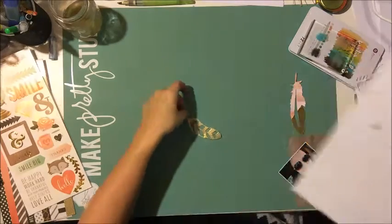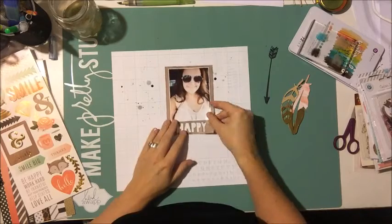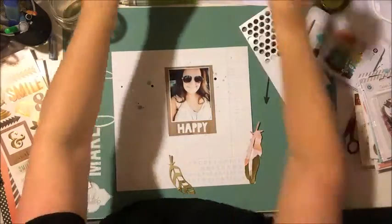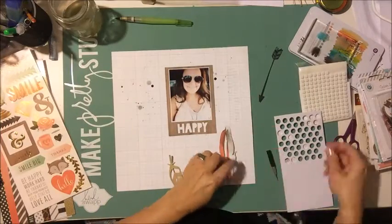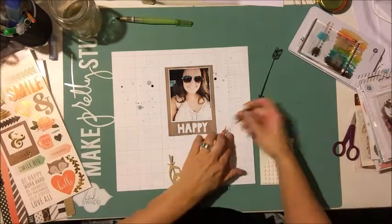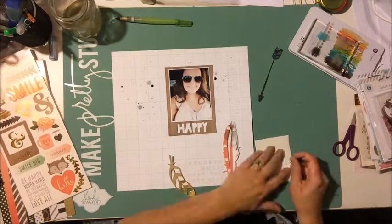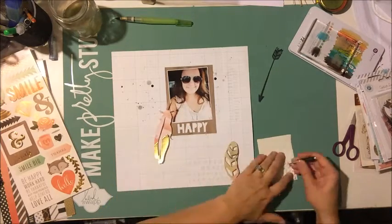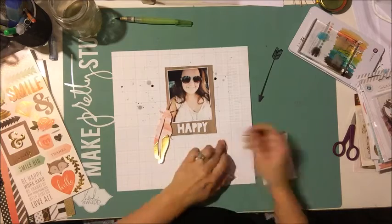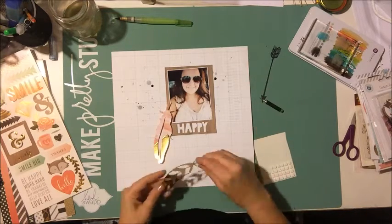The other thing I did was take the 'happy' out of the Ashley Horton background cut file and added it to a rectangle to make a bit of a photo mat for my photo. I only chose this photo of myself because it kind of matches the papers in the kit — which is a weird move — but truthfully I had this picture, I look kind of happy that day, and the colors matched. Bam, there you go.